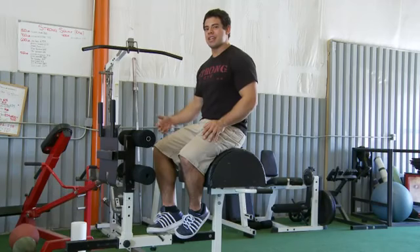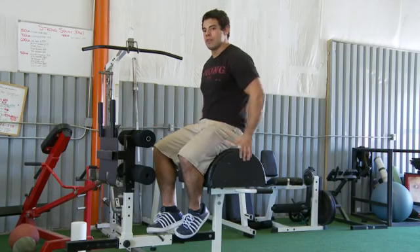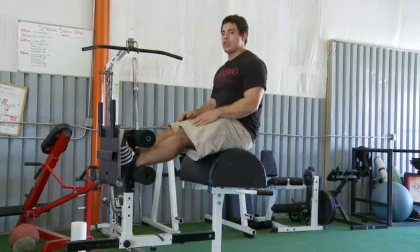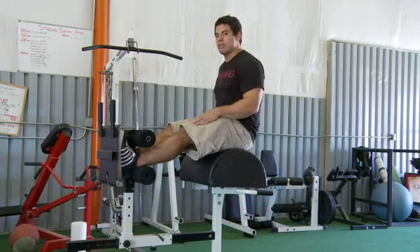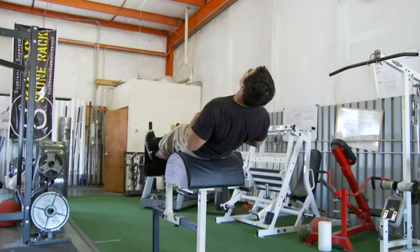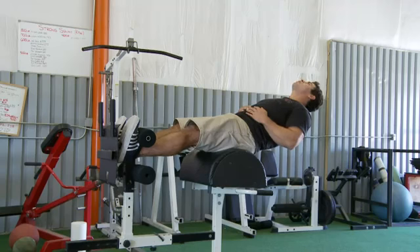The first exercise I'll show you is the isometric ab hold. Go ahead and lock your feet in position on the footholds and you're just going to go until your back is parallel to the ground and just engage your abdominals. This exercise engages all your abdominal muscles in an isometric contraction.